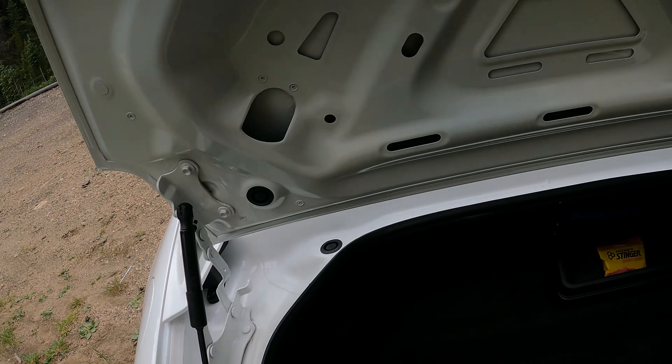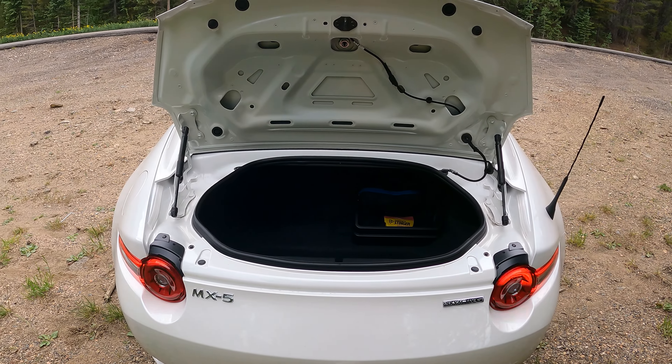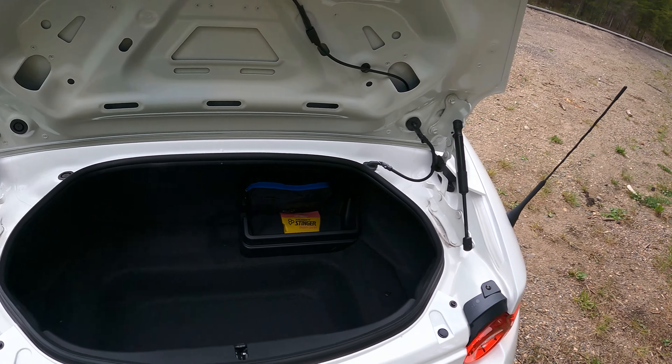One other area I wanted to touch on is the rear cargo area. There is actually a trunk in here — it's a pretty decent size. Yesterday I fit a 24-inch monitor in there and there was plenty of room left. You could probably fit maybe two or three medium to large backpacks in there. It is kind of a weird-shaped opening, so fitting a large suitcase might be a challenge, but there is a usable cargo area.